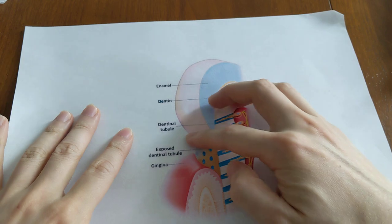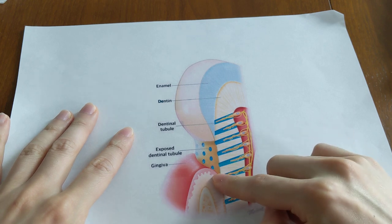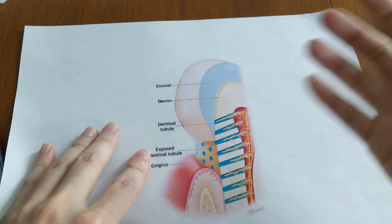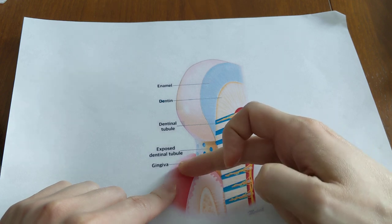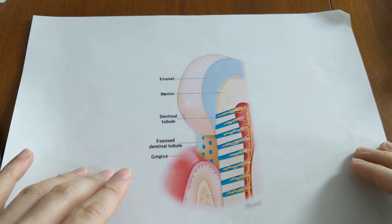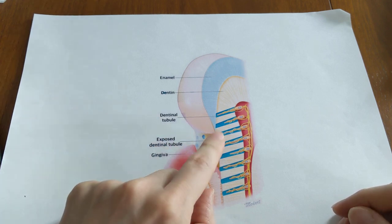To explain a bit about tooth anatomy: you have the enamel up top, and then the root surface is below that. The root surface is very sensitive — if you ever have an exposed root surface, the tooth will be extremely sensitive to cold, hot, sour, sweet, anything acidic. For most of us, the gums cover the root surface, but for some people the gums recede and leave the root surface exposed, which is usually when you get sensitivity.